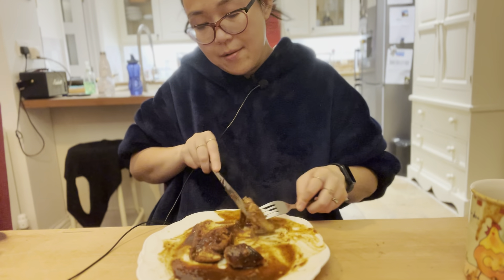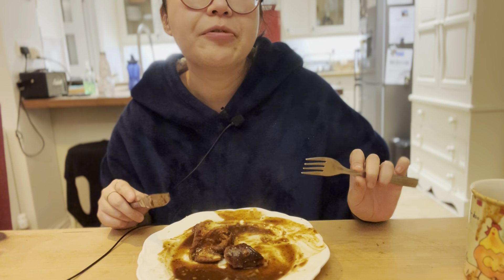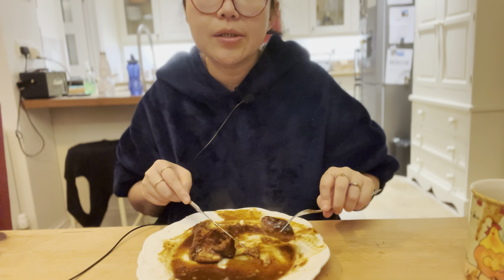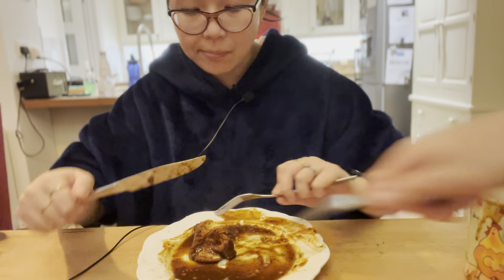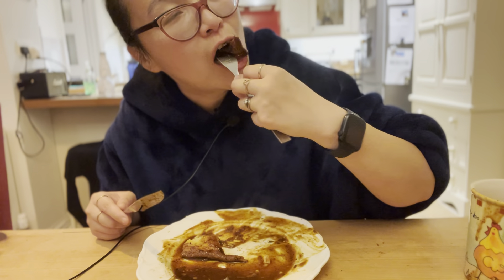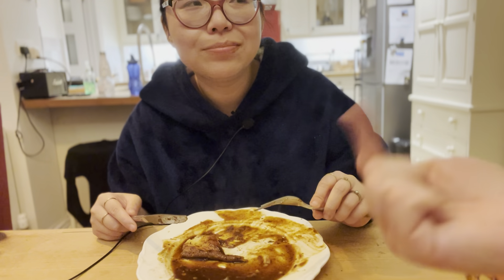I'm going to save the best for last. Start conquering the sausages first — I'm good at this. The batter is crispy on the outside and soft in the middle. Utter perfection.